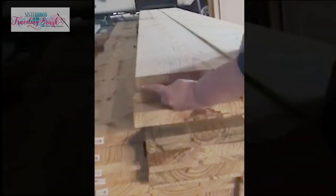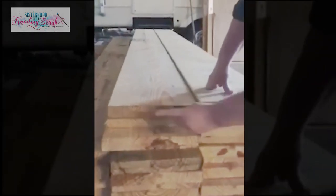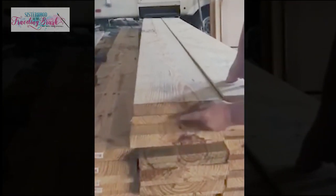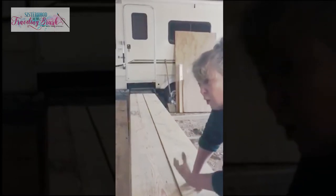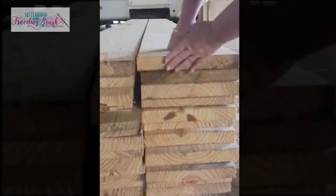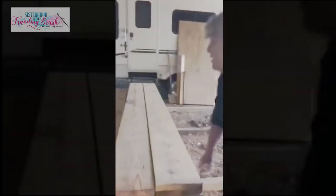One thing I wanted to show you: whenever you're selecting your boards, look at the ends of them. They don't mind you doing this at the lumber yard — if you hang out there enough you'll see people doing this all the time. The quarter sawn wood, the ones with the little bitty lines, is closer to the heart of the tree. These are going to be your most stable boards — less likely to cup, bow, warp, or twist. The ones with wider, more curved ends are more likely to bow later on.